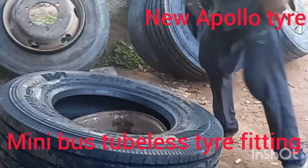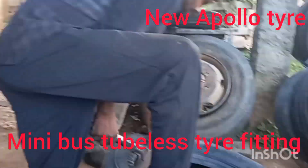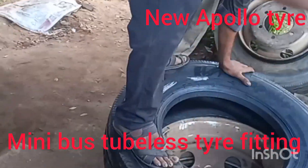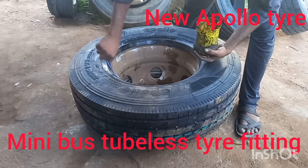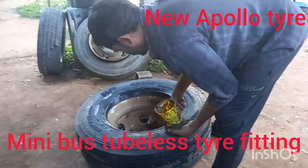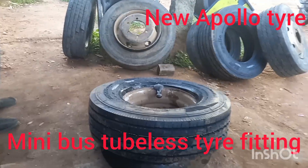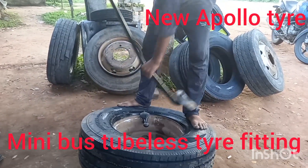Hi friends, today Apollo New 2 Plus tire fitting for mini bus, school bus. Apollo tire is very hard, very long life mileage tire friend. Apollo tire is a good tire for school bus and mini bus.